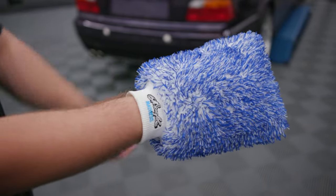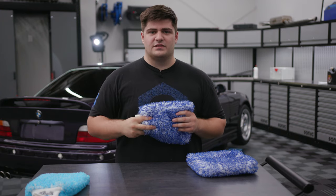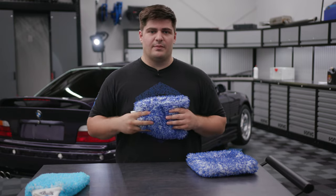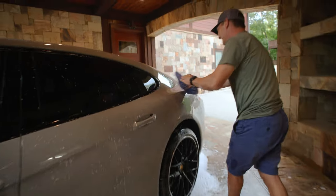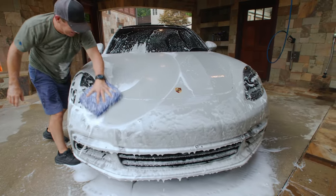It also has a strap on the inside that you can hold on to while you're using it. This would be good for something like a motorcycle or a very complex car if you're worried about dropping it. Next up is the Incredipad. This is our go-to here at Obsessed Garage, mainly because it's a lot bigger and it makes the wash process a lot faster.